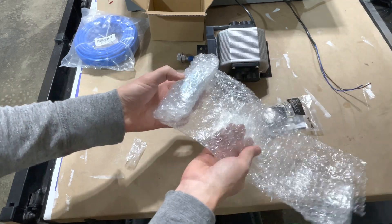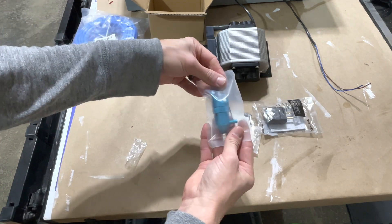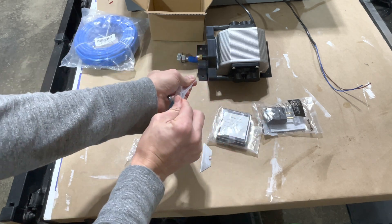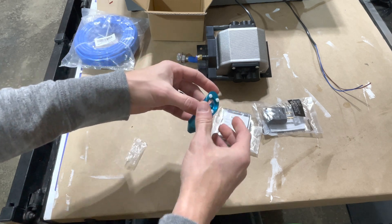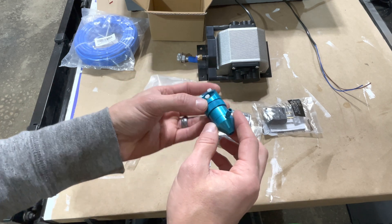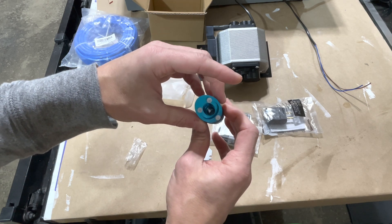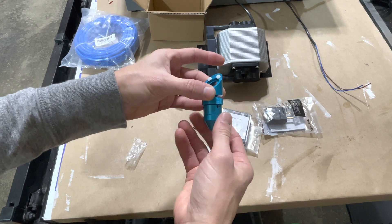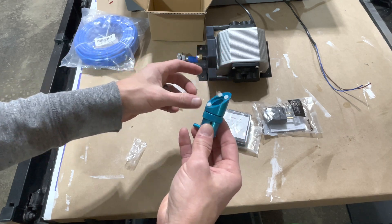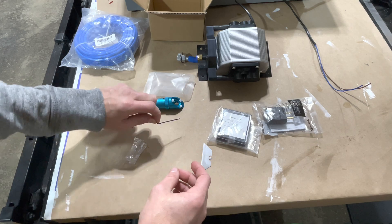It only runs about $25-26, and I'm not sure why Monport and all the other K40s don't just come with one of these heads already attached. It would make it possible for people who want to add air assist to just buy their own air pump and tubing. At $25, the price markup can't be much, and even with a 50% markup it would be pretty cheap for a company to just include these to begin with.